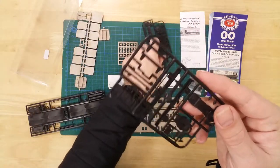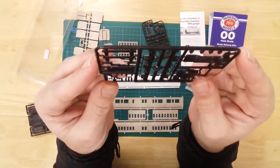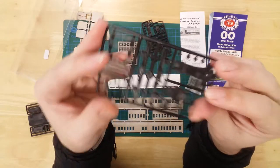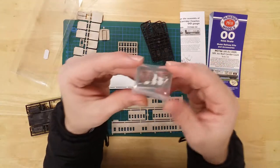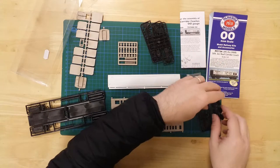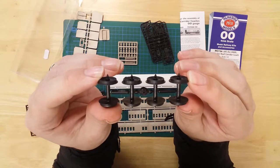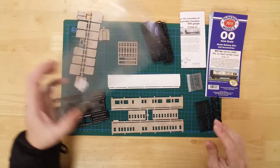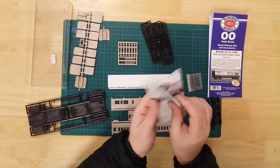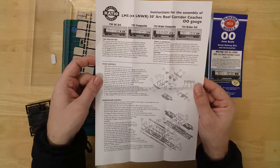Two bogie sprues including plastic couplings, a pack containing the buffers, a set of plastic wheels, and glazing provided by the clear packaging. Instructions are also included to help with the build.